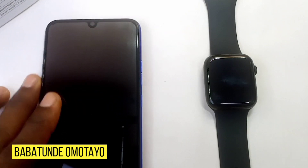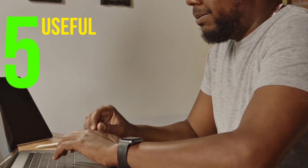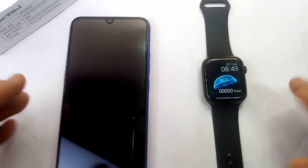Hey guys, Babatunde Amotao here. Today's video is about the five useful W26 Plus tips, tricks and hidden features. So without wasting much of your time, let's get down to business.